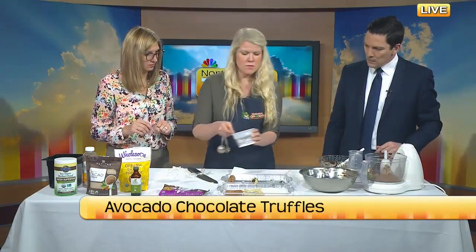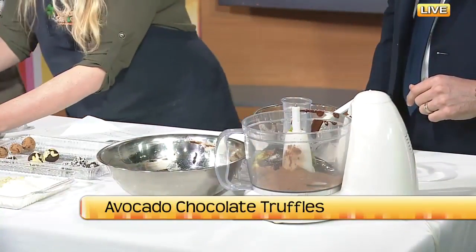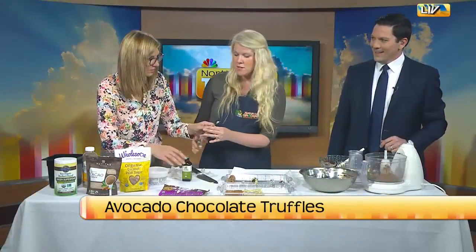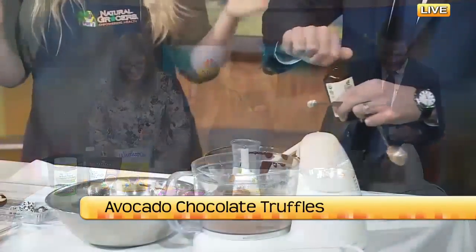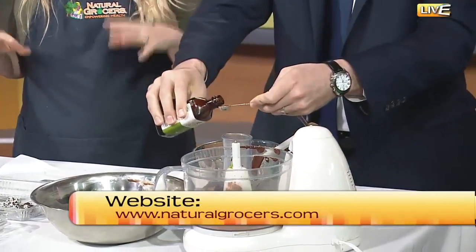About an eighth of a teaspoon of salt, and then one more ingredient — a little vanilla. We're going to do a quarter teaspoon of vanilla. At this point you've got a really nice base for your avocado chocolate truffles.